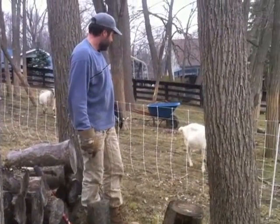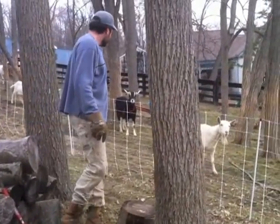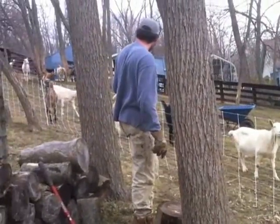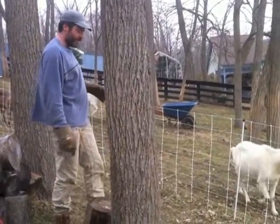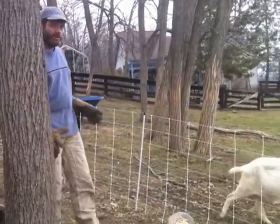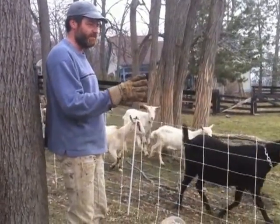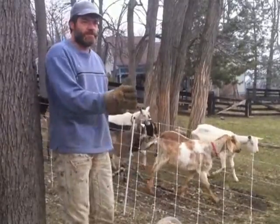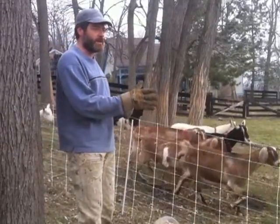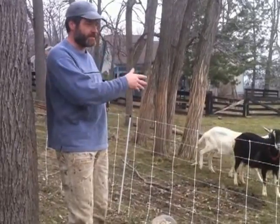While you're splitting that black walnut, can you tell us about this new fence we have here? Yeah, we have goats and they're very curious. So we bought some of this temporary netting. We want to use this to do some concentrated mob-type grazing with them, so we can set up this temporary fence. This is from a company called Premier One, and it's an electrified netting.